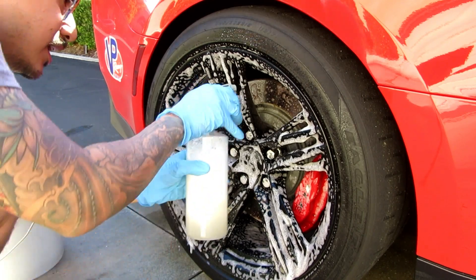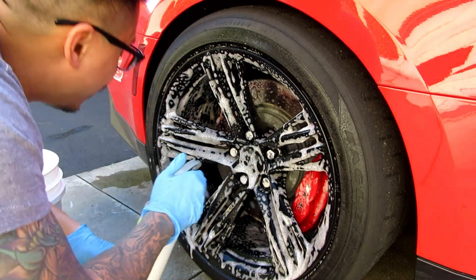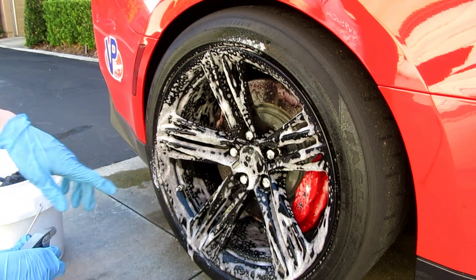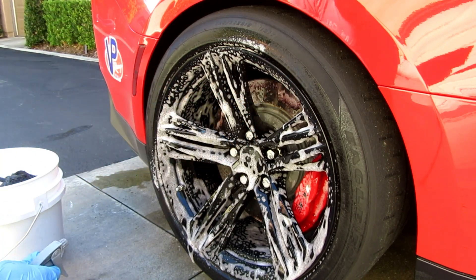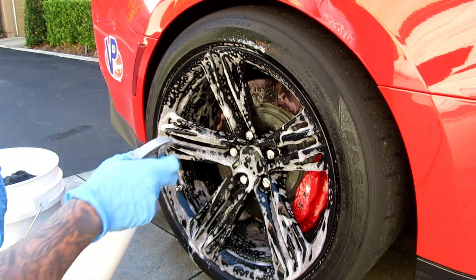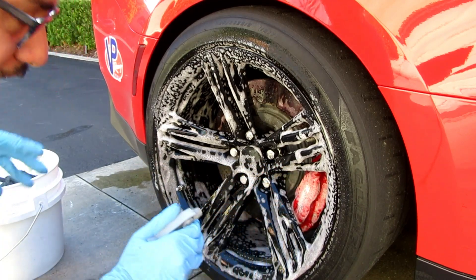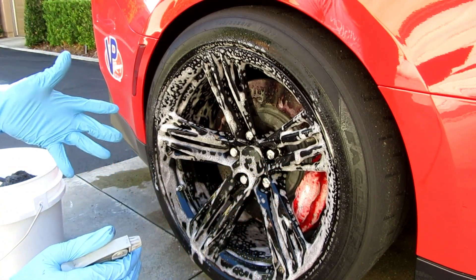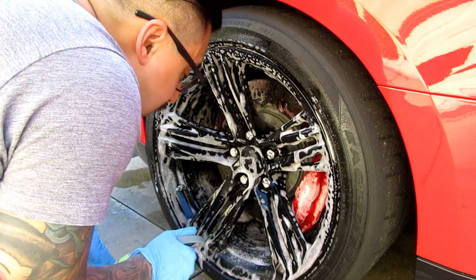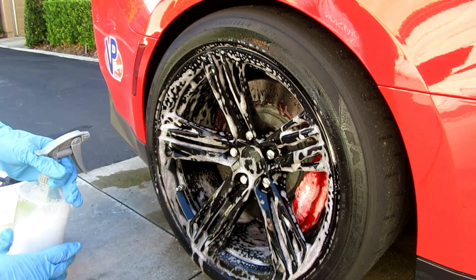I think they both do a great job of cleaning the wheels. You can see some coloration on the discs, but once it starts spraying out I don't see as much of that purpleness as I would with Adam's. I'm not saying that makes it better or worse because I don't know — both get the job done pretty easily. It depends whether you want to spend $50 on a gallon or $60 on a gallon.